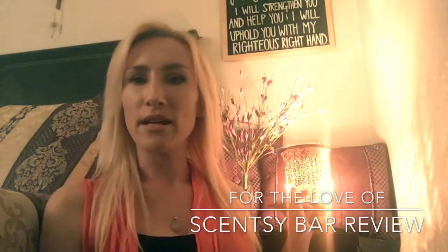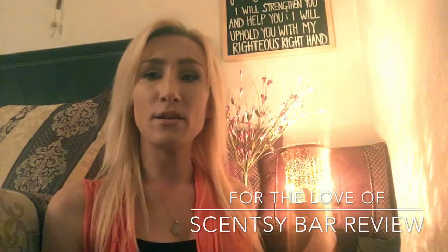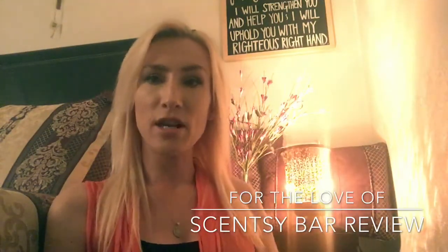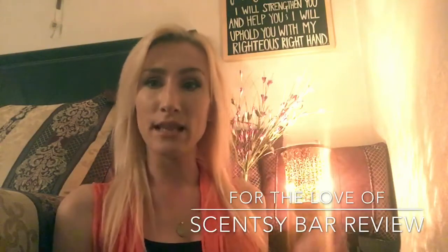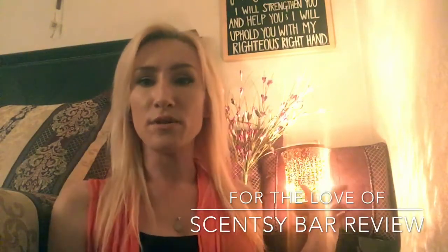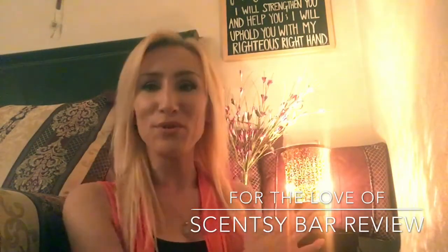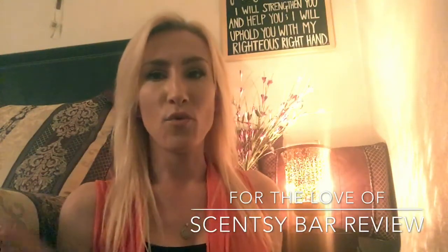I'm sorry if you guys are getting a little bit of a glare from the sides. It was actually so bright I had to put a piece of paper inside the shade itself to combat some of the light reflecting. So if you see a little bit of a glare on either side, it's just very bright as well. But I wanted to give you an idea of what it looked like — it's a stunning, stunning warmer.